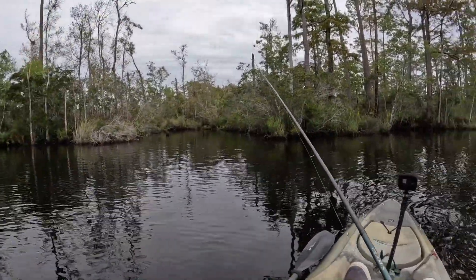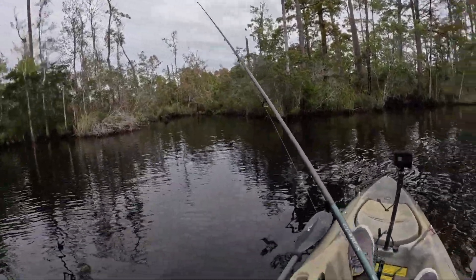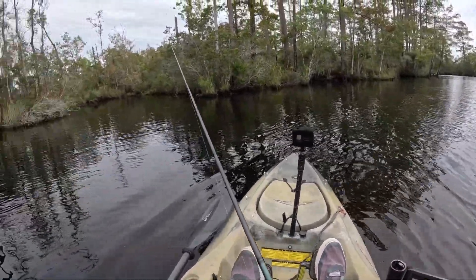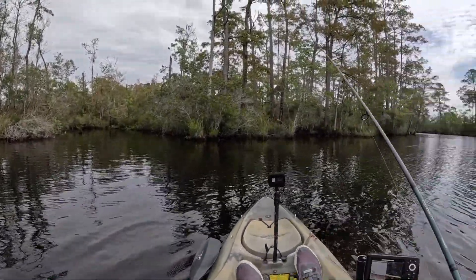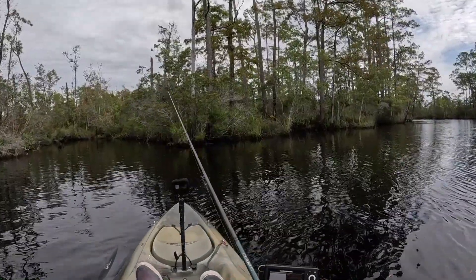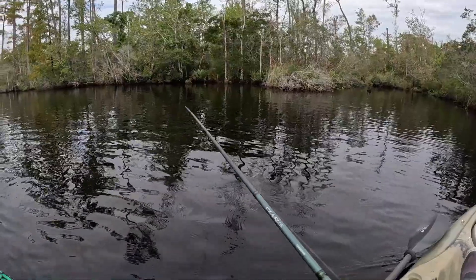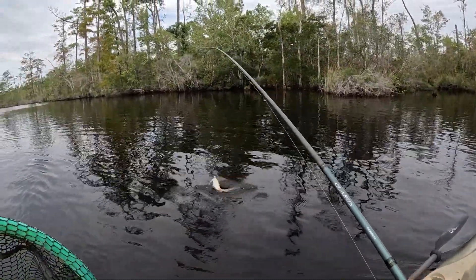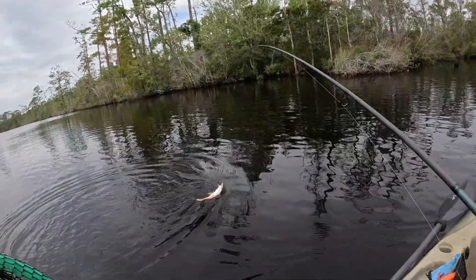That jig might be a little light — we'll see. We're gonna tuck in here and see if we can find... oh, there was something that came up and nibbled this guy — there he is! It was kind of sitting there. What do we have here? A little redfish — look at that!